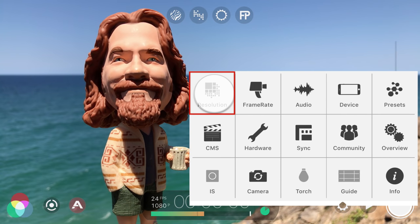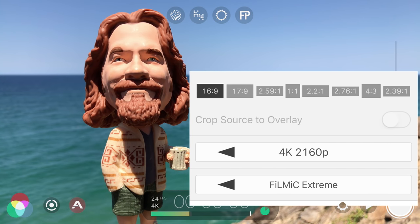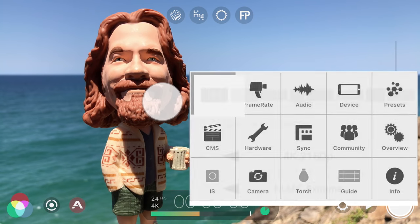Tap to set your recording resolution, and on the iPhone 6s and up you can record in stunning 4K with a bitrate of 100Mbps for extreme quality. But both resolution and bitrate can be reduced if available space on your device is a concern. Tap outside to close.